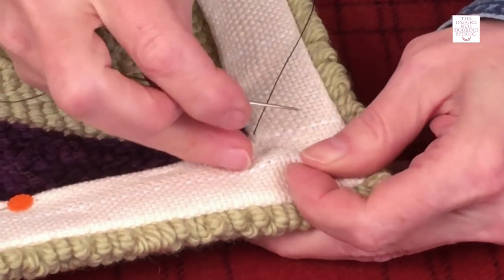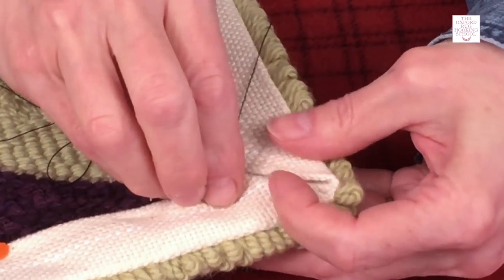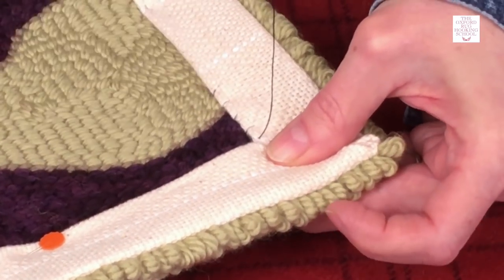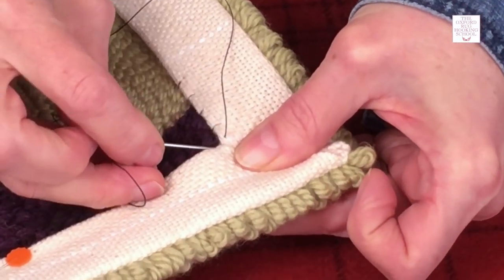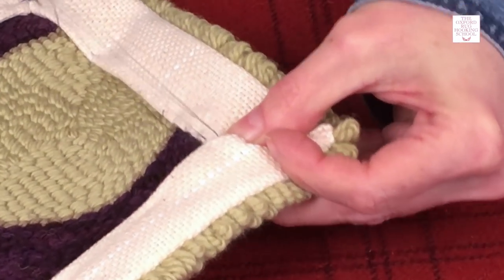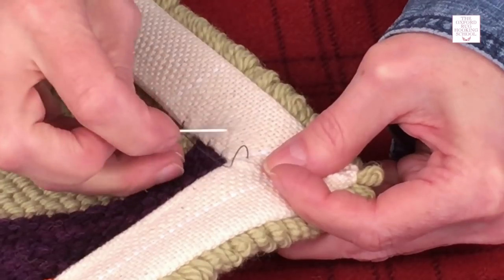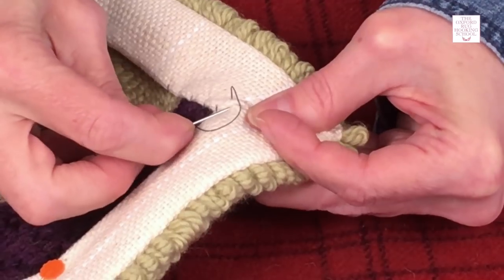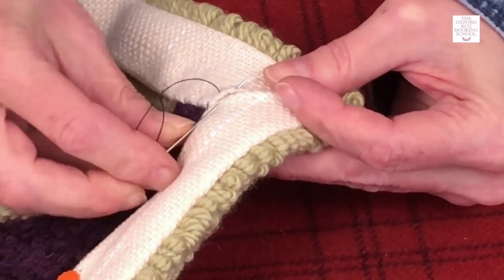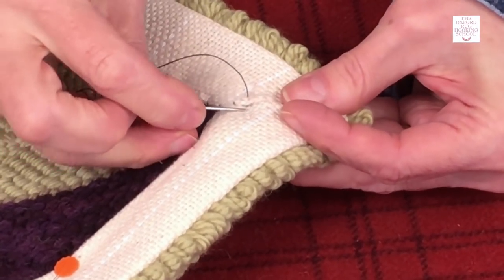I am going to pull it nice and tight and then sew this shut. When I do that, I am not dipping my needle down into the backing — I am just gathering these two pieces and joining them together. I am going to make a nice little stitch, pull it nice and tight, and then make these stitches a little bit smaller, probably about a quarter inch. Now if you are a sewer or a quilter, you know how to make beautiful stitches and you might even want to do it in a slightly different way, and that is fine — as long as it looks nice and it is a nice, strong, sturdy stitch. You can sew it down any way you like.